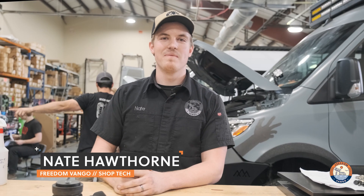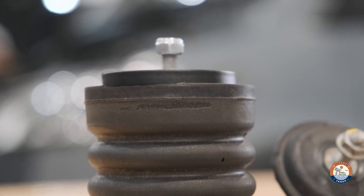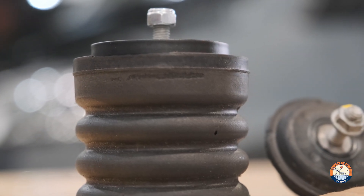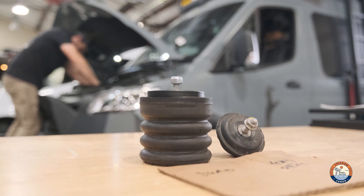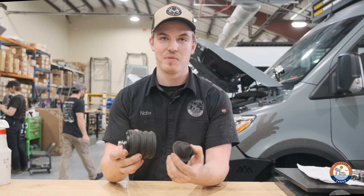Hey guys, it's Nate with Freedom Van Gogh. I'm just going to quickly highlight our Sumo Springs front bump stop replacement for the 4x4 Sprinter. As you can see, compared to the OEM bump stop, there is a significant size difference.